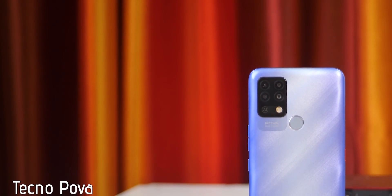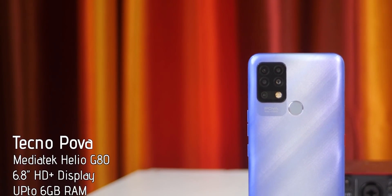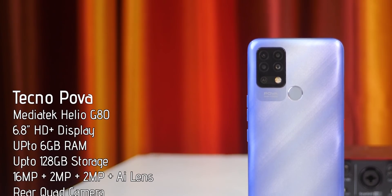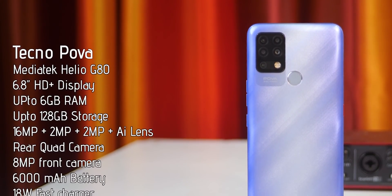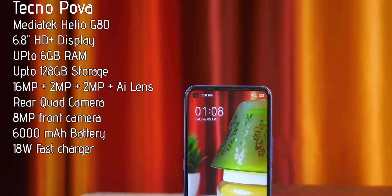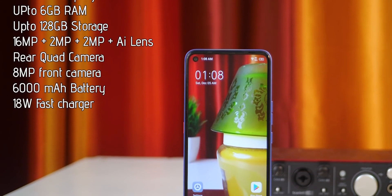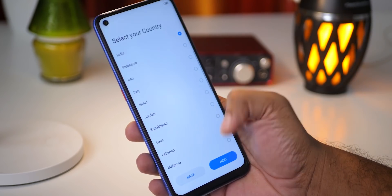The phone features a MediaTek Helio G80 processor, an HD Plus display, up to 6GB RAM and 128GB storage. There is a rear quad camera setup: 16MP, 2MP, 2MP plus AI support. There is also a front camera, a 6000mAh battery, and a fast charger included in the box.